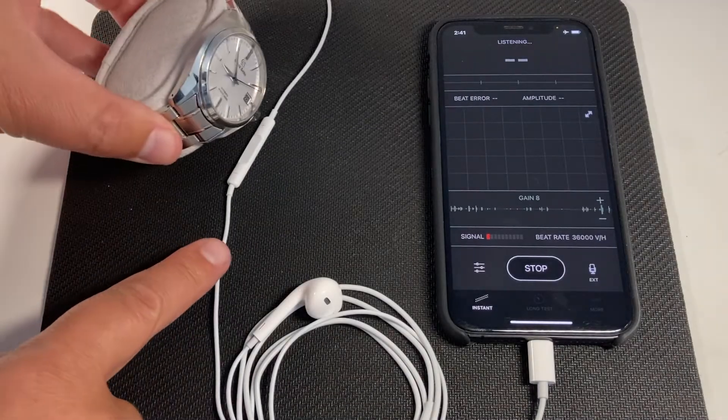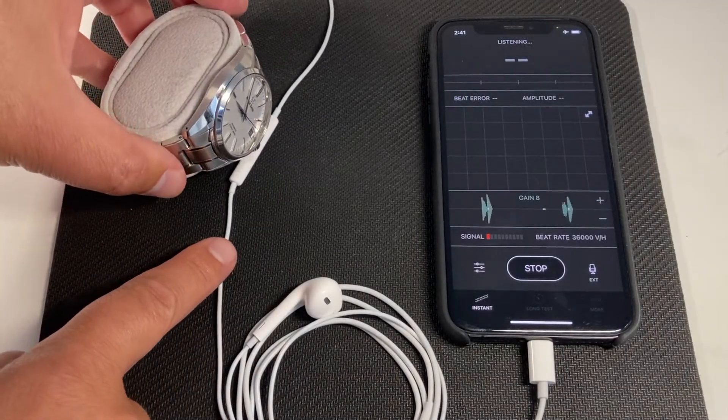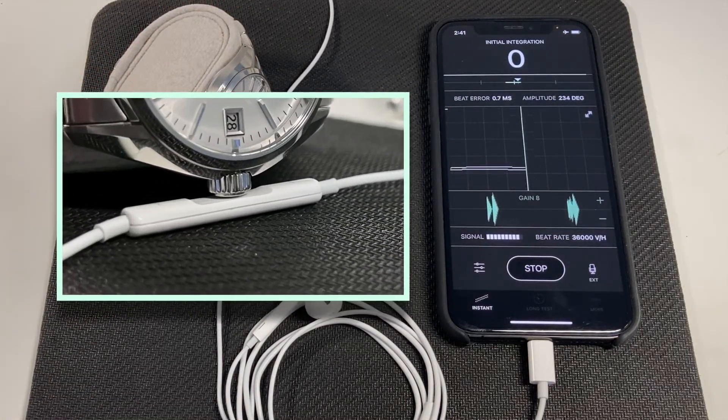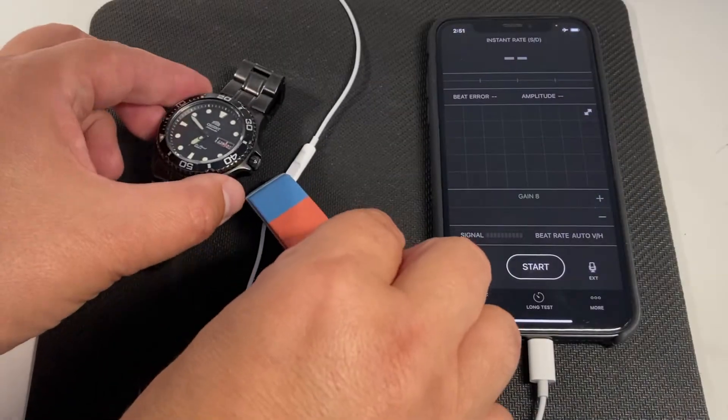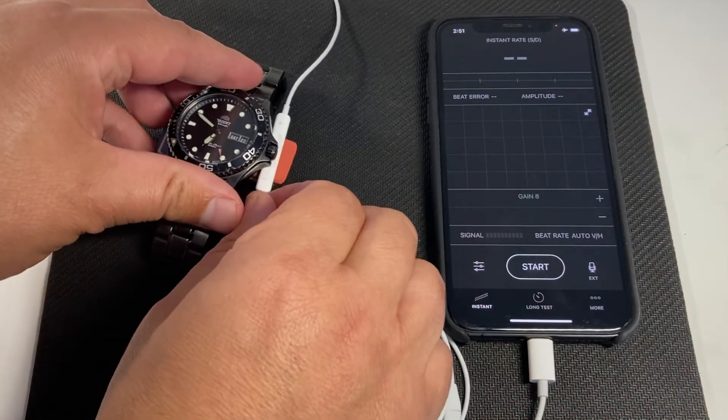Different arrangements may work for different watches and or positions. You can use everyday objects to provide the best possible contact.